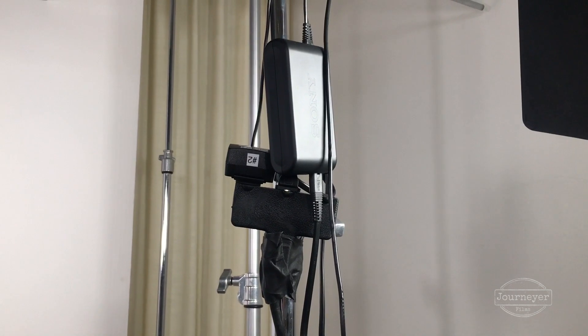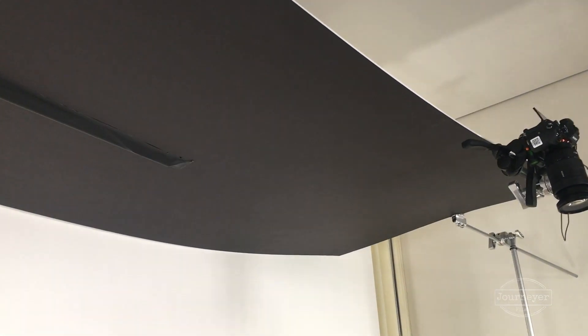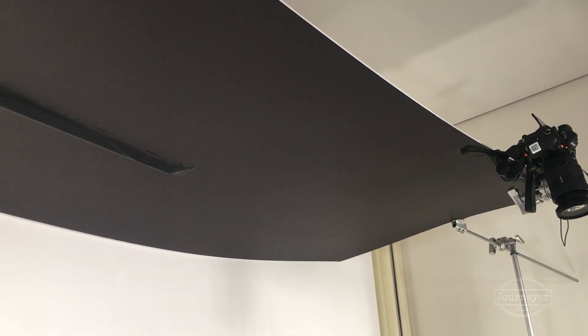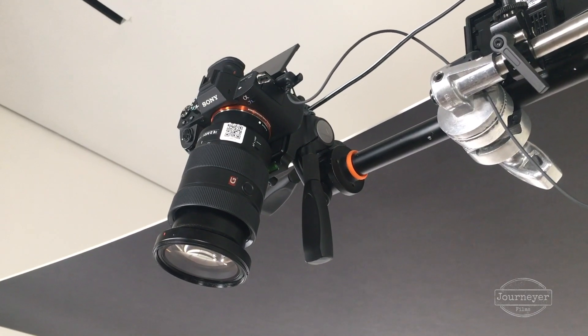Finally, we used a remote to start and stop the camera. I made sure the little ding that sounds whenever you start the camera was on, so I would know for sure that we were rolling. The black foam core was there just to knock down the reflection of the ceiling that we were getting on the Surface tablet. And that's it — that's my simple on-location overhead camera setup.